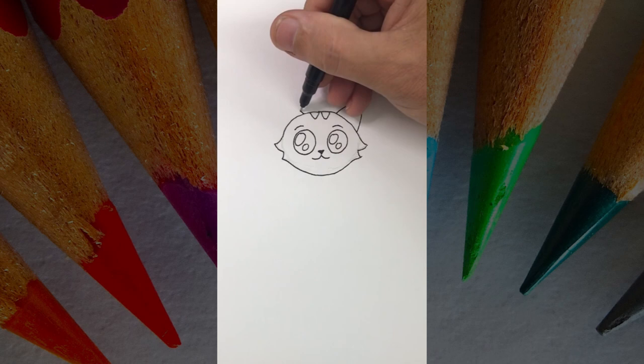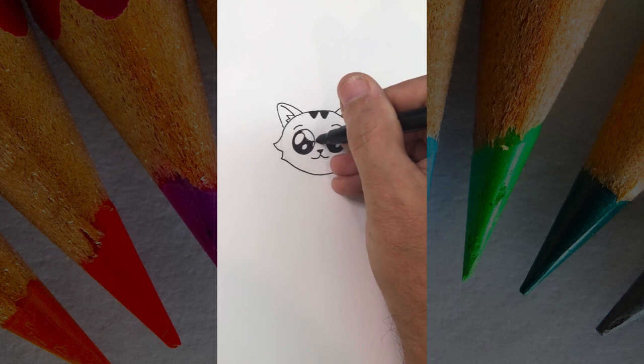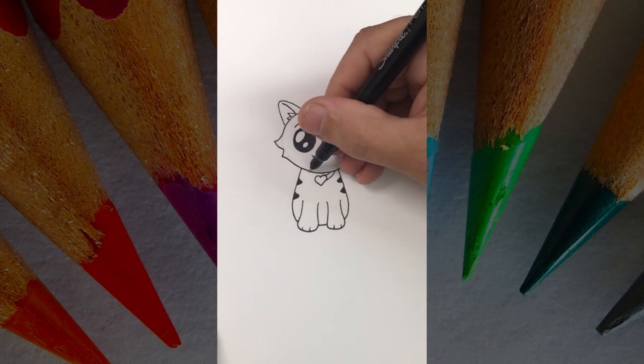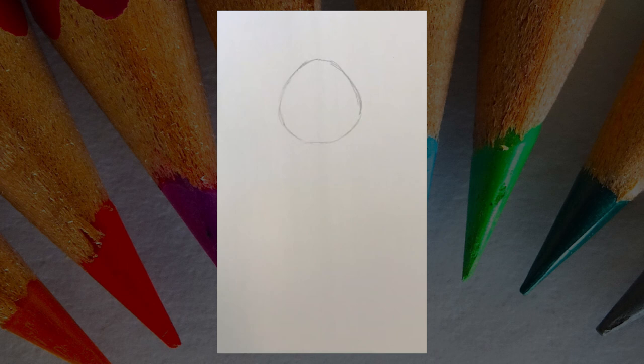Draw two more triangles on top and a couple bigger ones on the side — they should be kind of rounded on top. Add the lines on the inside of the ears, then color in all the black areas. The body should be a little skinnier up top and thicker on the bottom. Add your legs and paws, don't forget the toes. Add a couple stripes on the side and a little heart collar, then finish with a tail. Erase your guidelines and draw a thicker outline — it'll look really cool, like a sticker.